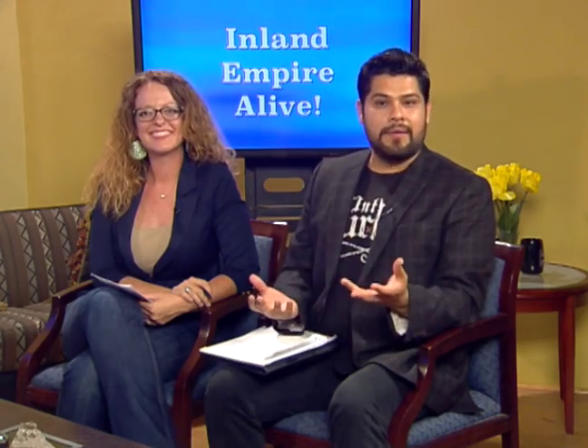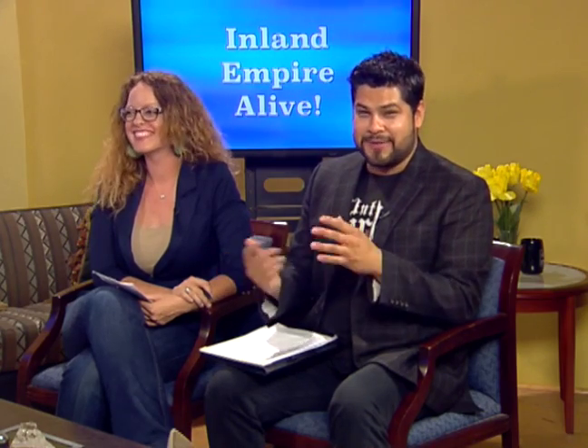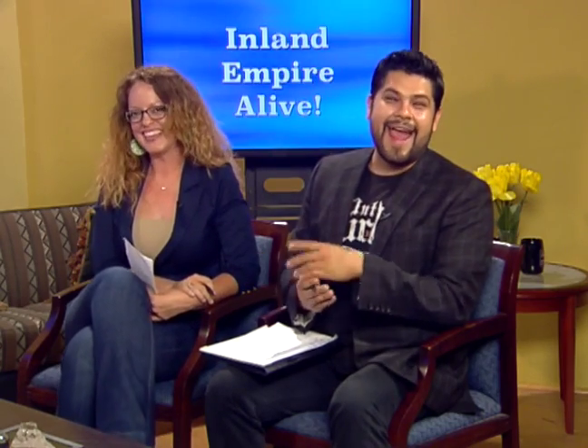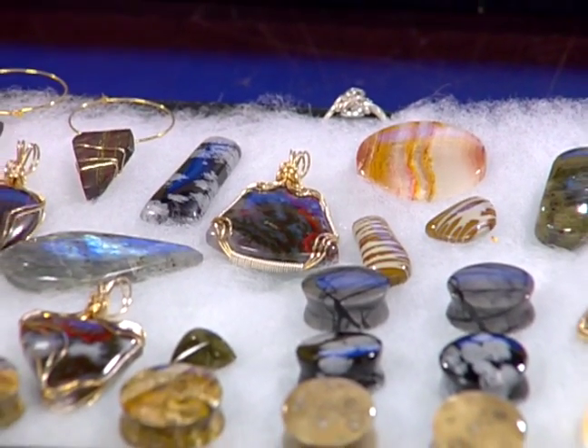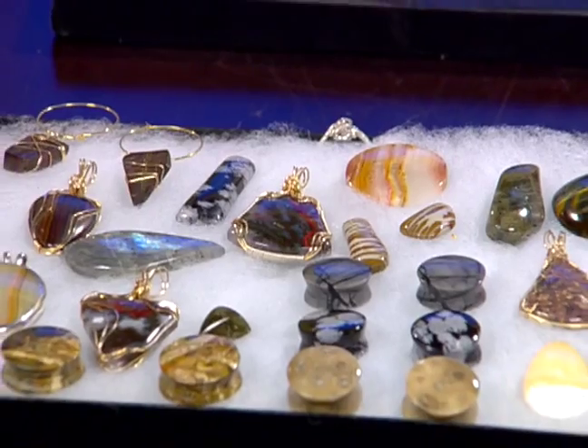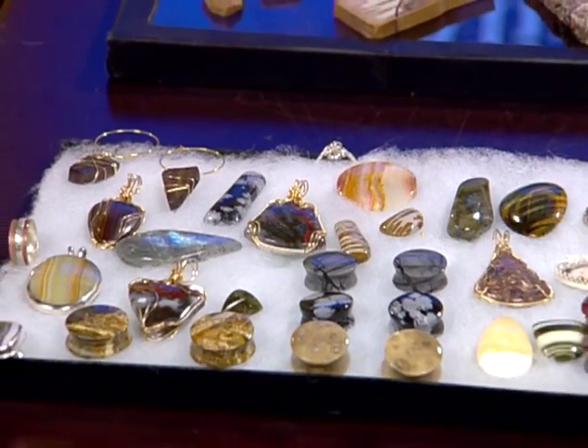Welcome back to the show. The holidays are right around the corner, and what better gift to give than something handmade, a little more personal and a lot more beautiful. We're here with Andrea, who's a lapidarian — and a silversmith — who makes all the wonderful jewelry and items displayed here on the table. Welcome to the show! Did I pronounce 'lapidarian' right?